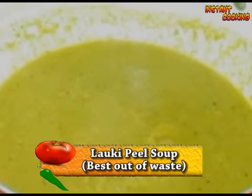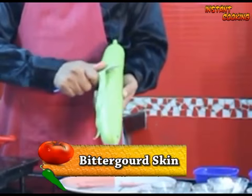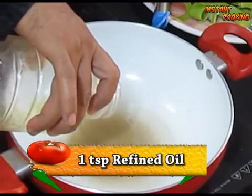Welcome to Instant Cooking. To make the best out of waste, we are making lauki peel soup. We are using dry gooseberry to make it more healthy. First, let's peel the bitter gourd or lauki.